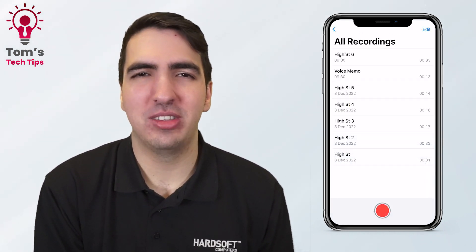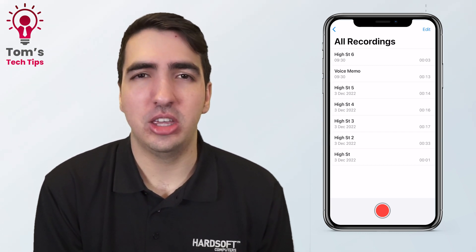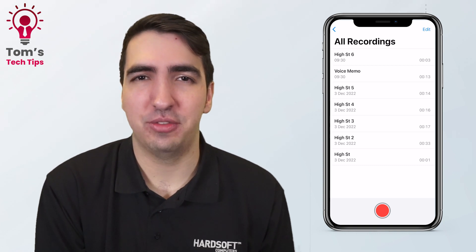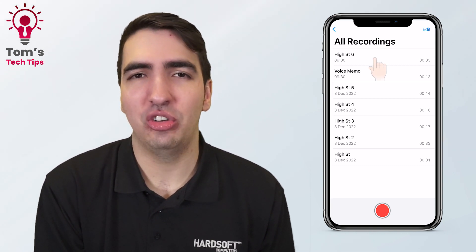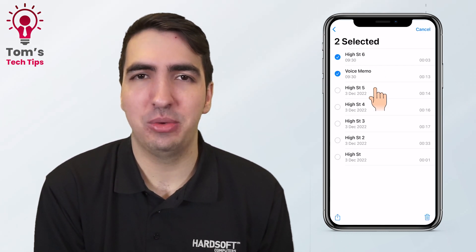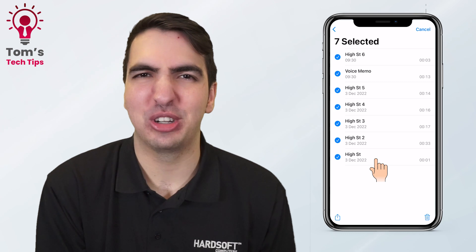If you wanted to select multiple items on a list — notes, texts, emails, anything like that — it used to be that you'd have to press the Edit button and then select everything individually. But now all you need to do is take two fingers, press them onto the screen, hold down and drag down the list to select as many as you want. It's much, much faster.